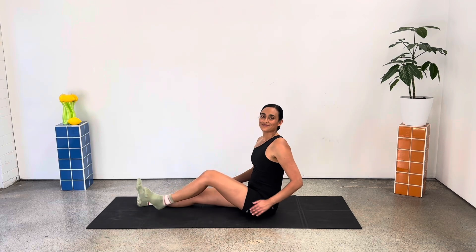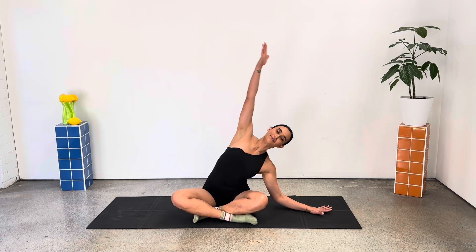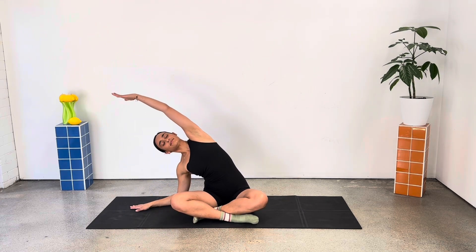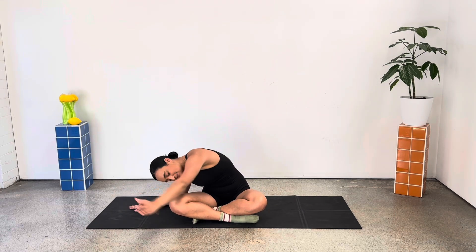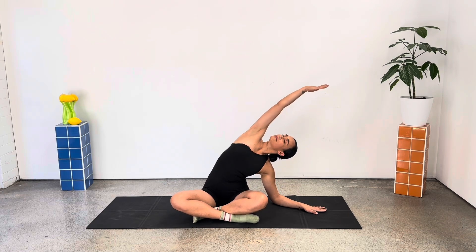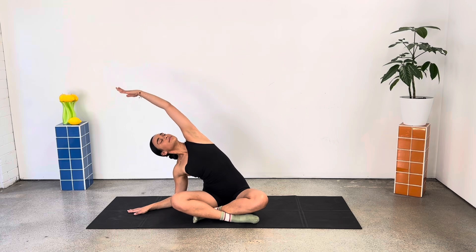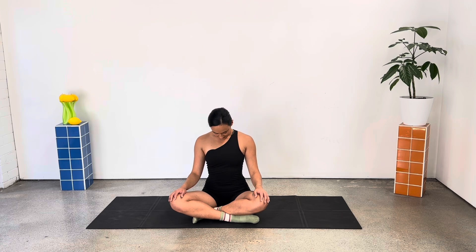Bringing yourself up to a comfortable cross-legged seated position. Side bending over to the right, reaching your left arm overhead and circling forward. Side bend to the left. One more to each side. Sitting up nice and tall, giving those shoulders a shrug — up, down and back. Stretching your neck — left ear to left shoulder, right ear to right shoulder, chin to chest, chin to sky.